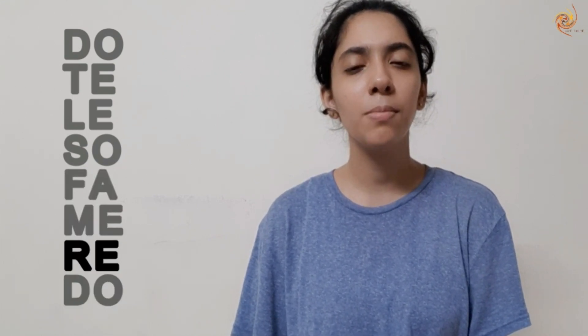Let's try that one more time. Do. Do, Re, Do. Do, Re, Me, Re, Do. Do, Re, Me, Fa, Me, Re, Do. Do, Re, Me, Fa, Sol, Fa, Me, Re, Do.